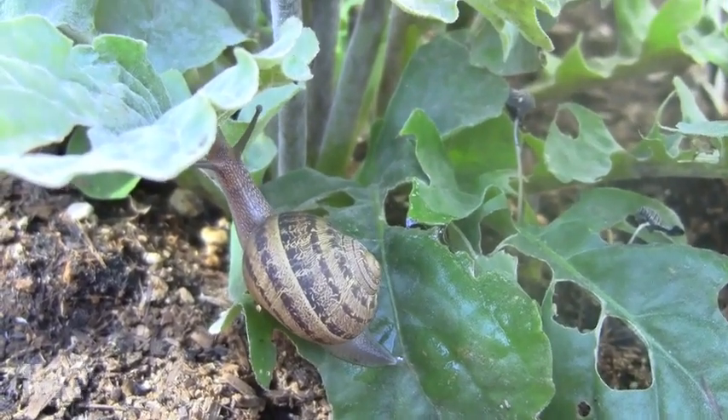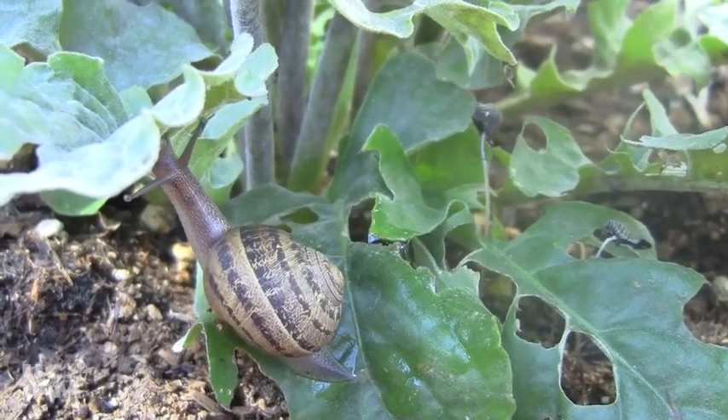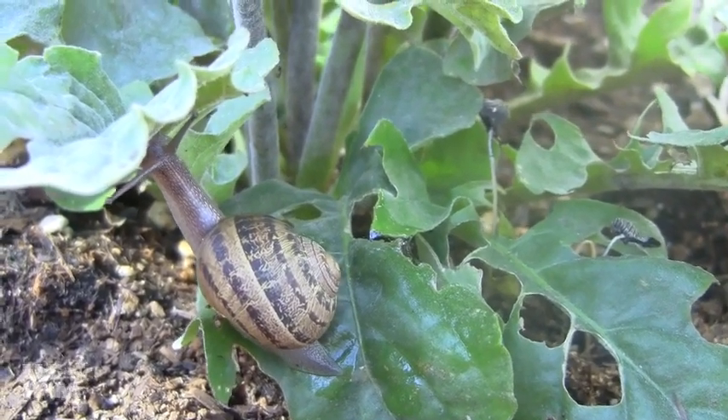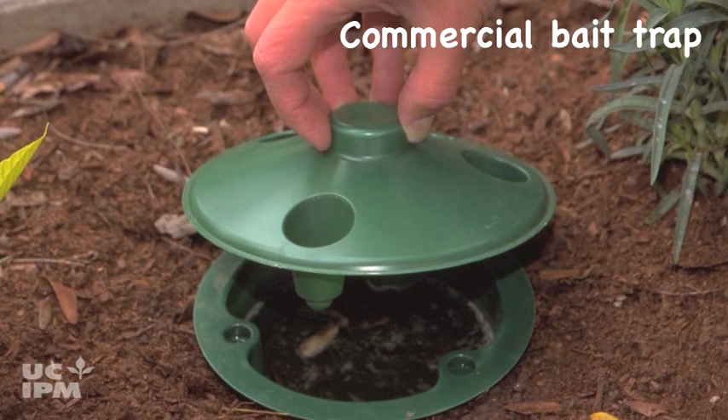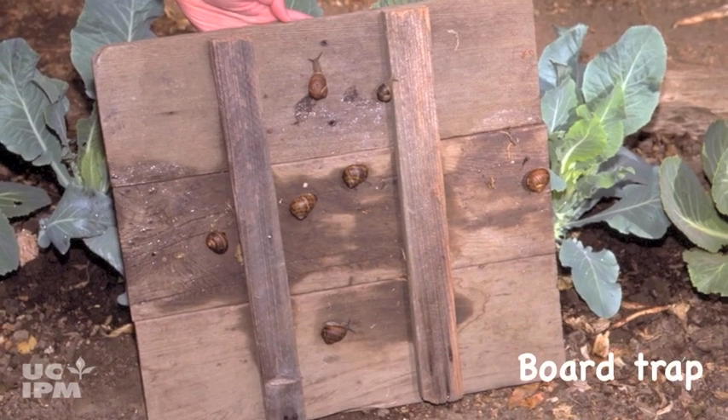Finding snails or slugs in your garden? Start trapping them. Over time, you can greatly reduce populations with daily trapping. You can find traps in your local nursery or garden center, or you can make one yourself.